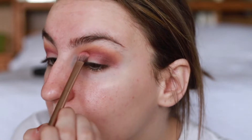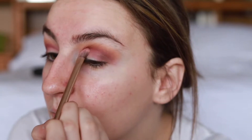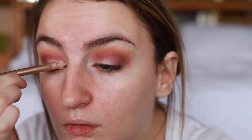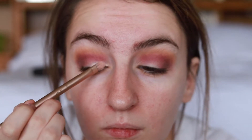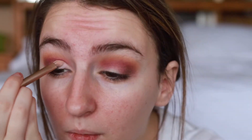I'm putting love letter in the crease just to make sure that we are not losing the pink color and to really make it pop. I don't normally do this, but I'm taking a flat dense brush and taking concealer and putting that on the inner half of my eyelid where I want to put the shimmery color, just carving out the area that is going to be getting that color.